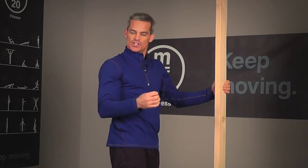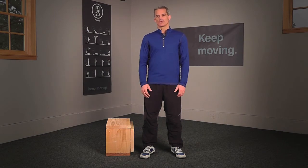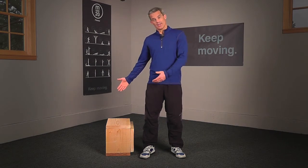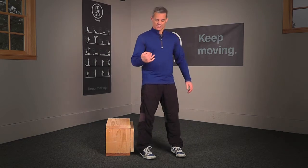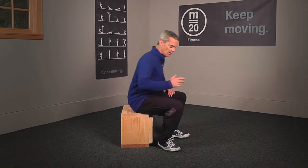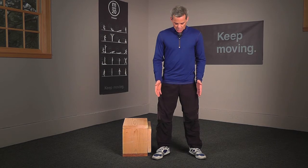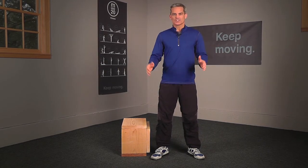For level two, when you're ready for it, we're going to use a chair. Level two is the chair assist. Here you'll have a chair — or in my case a box — that allows me to sit at the bottom of the movement such that my thigh is parallel with the ground. The height of this box will be different depending on your height, so make sure you find something that gives you this parallel thigh. Otherwise, the movement is exactly the same. Begin in that starting position with your feet shoulder width apart, your toes pointed slightly outward.